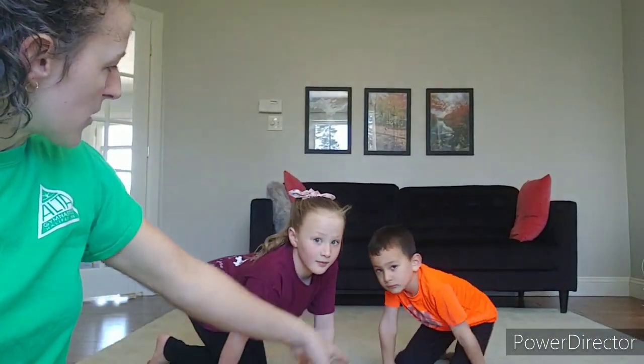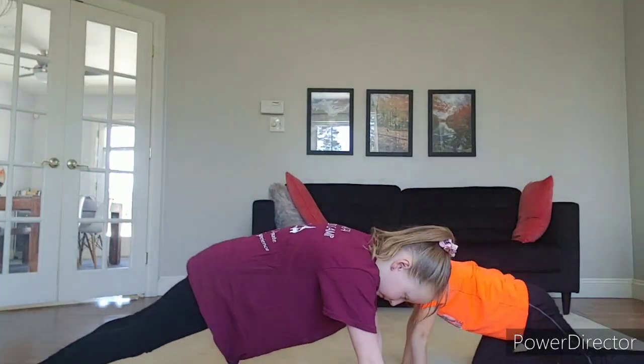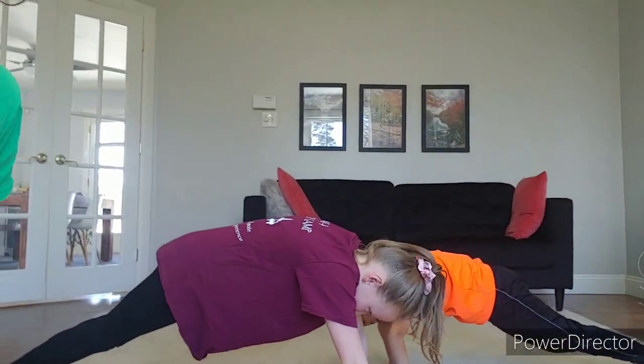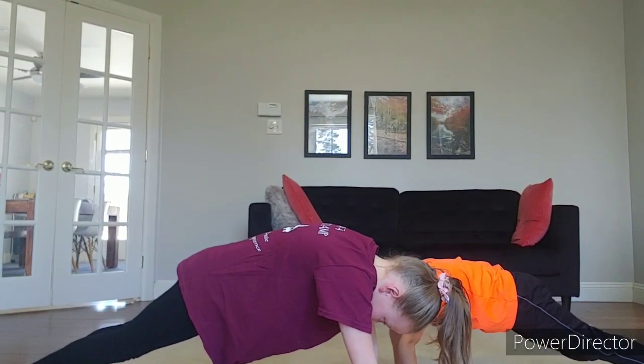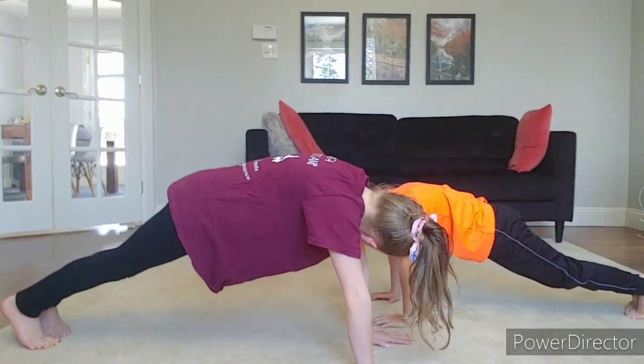All right, everyone. Our first exercise is going to be a balance. We're going to do our front support, which is a really important position for us to learn. I'm going to get you guys to turn sideways so people can kind of see what's going on. Your shoulders should be directly over top of your wrists — leaning forward, feet together, just like that.